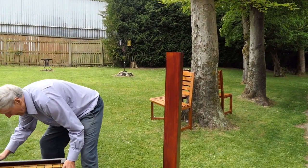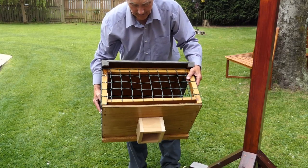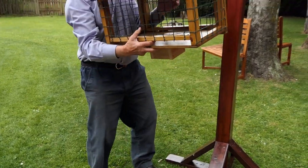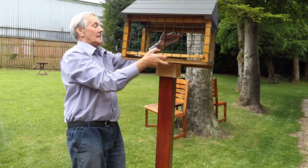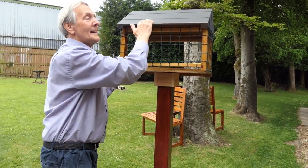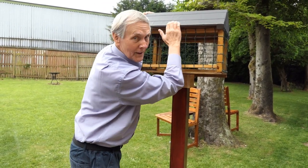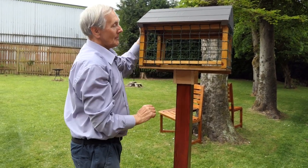Now here we've got the top, the actual bird table itself, and I made it so that it just fits on. I'm going to set it up and get it on. There we are, and as you can see this roof here is made of plywood underneath and then flashband over the top — it's Bostik flashband, so good stuff, very easy to use and does a good job.